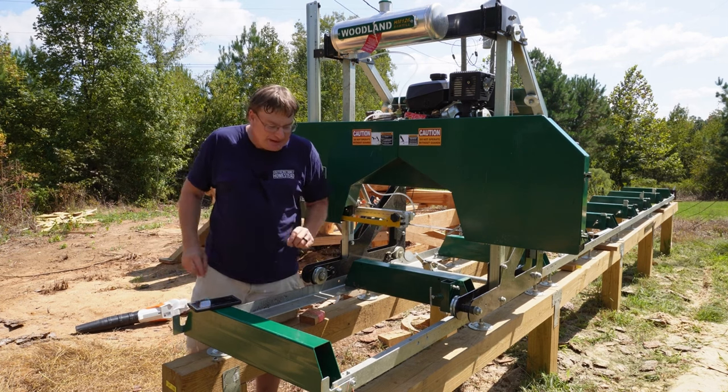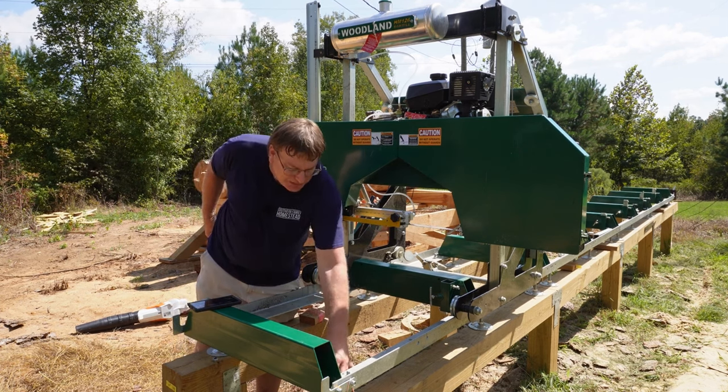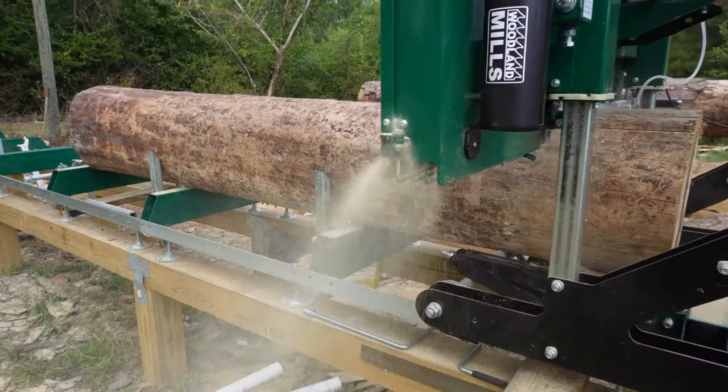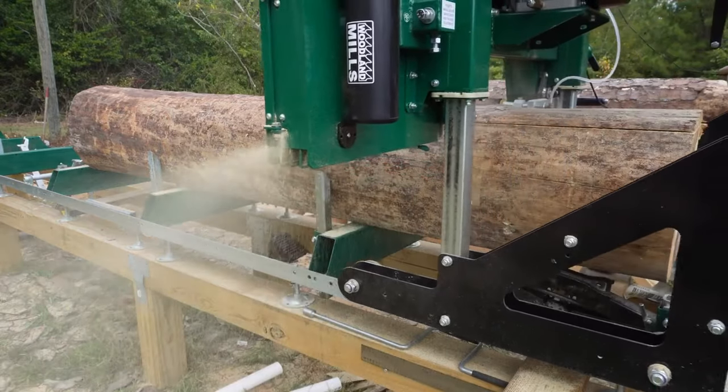One of the mistakes I made was mounting the track directly to the pressure treated wood, because that will cause it to rust a little bit prematurely. I'm going to come back and put a non-treated two by six in between the pressure treated lumber and the footing.